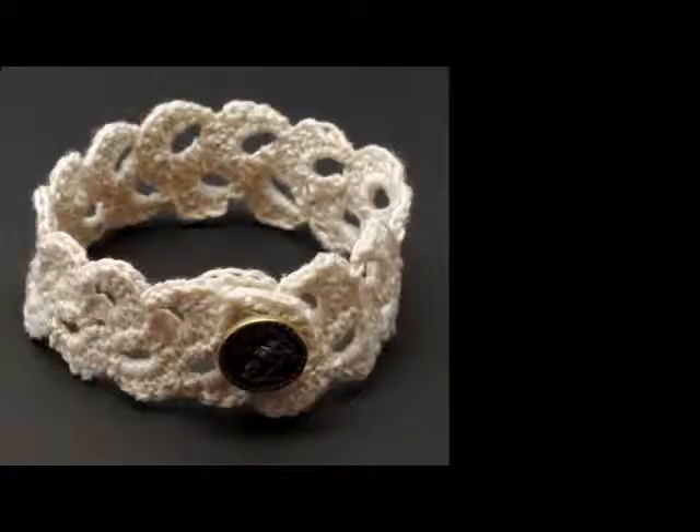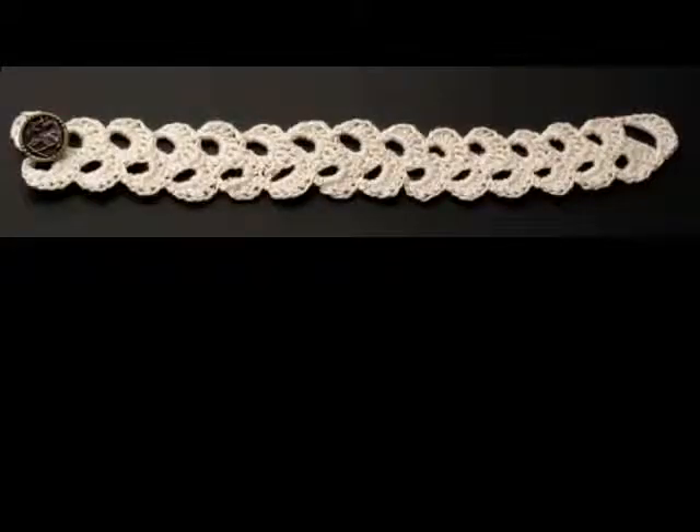Here's a photo of a bracelet that you can make using this technique. I just made a bunch of scallops and added a button loop and a button to it. Here's a photo of what the bracelet looks like lying flat. I started on the left and worked my way to the right until it was long enough to fit around my wrist, and then added that last button loop and the button.